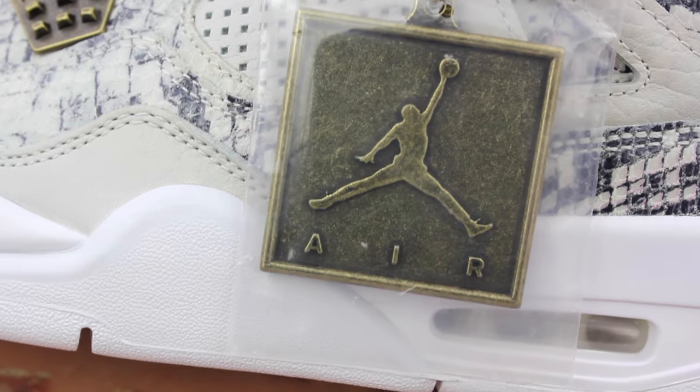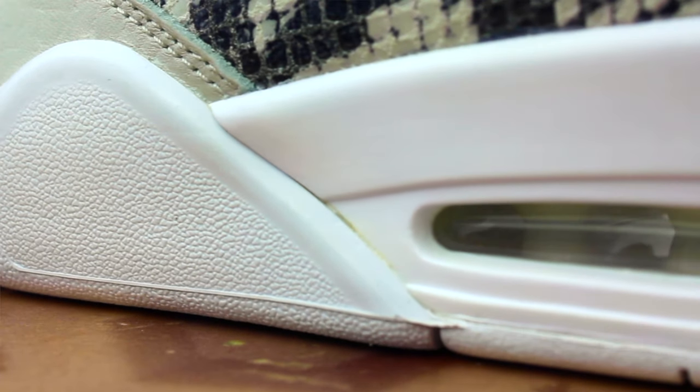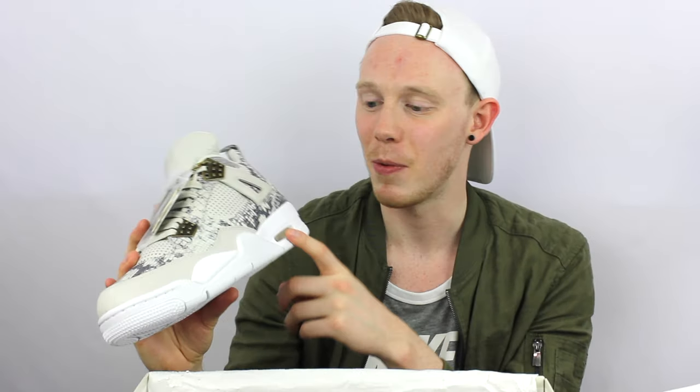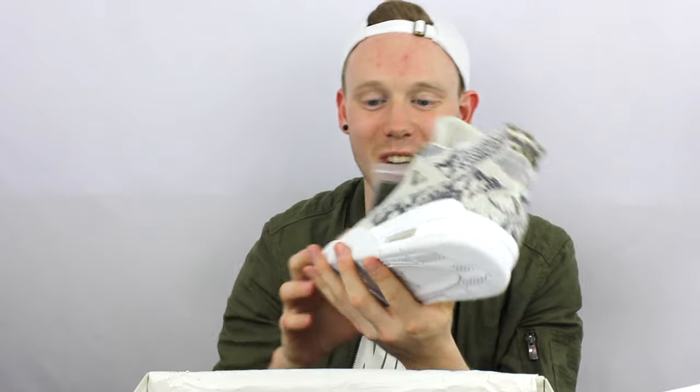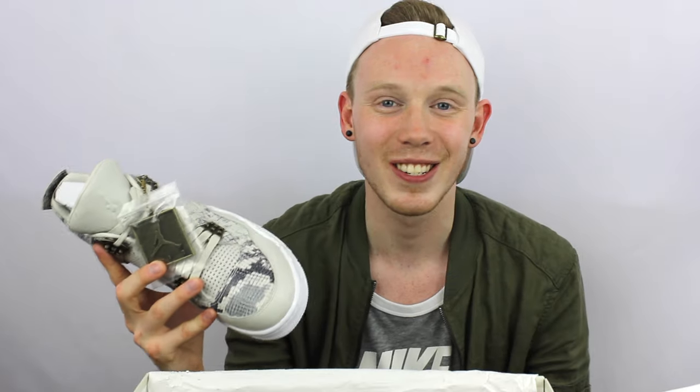I'm not a fan of the all-white outsole just because they get dirty so fast. I really dig this metal hang tag — that's actually a really nice touch. It's funny that they gave it its own little bag. But there's one thing that really bugs me: because it's a premium pair and you're spending $400, you shouldn't be getting glue marks. What's annoying about this pair in particular is that with the white midsole and white outsole, the glue is yellow, so you really see it popping out. I expect more from you, Nike — these are $400 and they're not even real snakeskin.